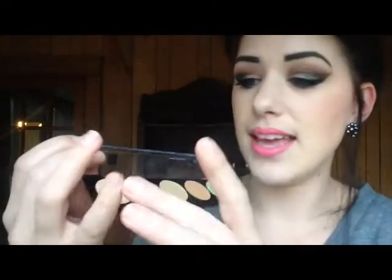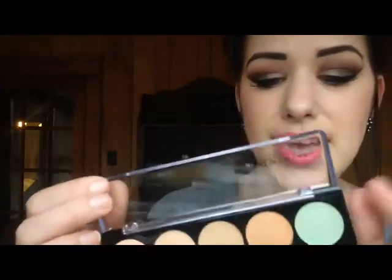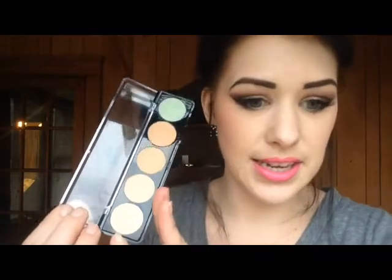First of all, it doesn't actually say what — it doesn't have any claims on the packaging. It's just a little cardboard packaging, and you pull it out like this and get this little plastic case that looks like a little paint case. You just get the five shades in here.